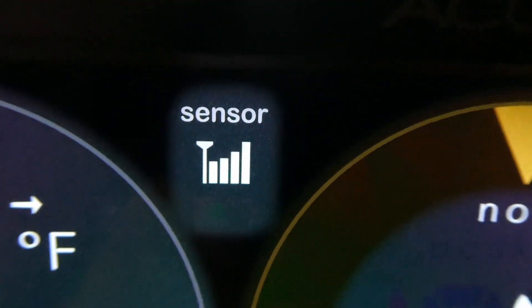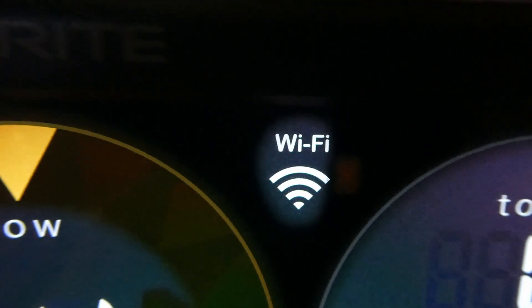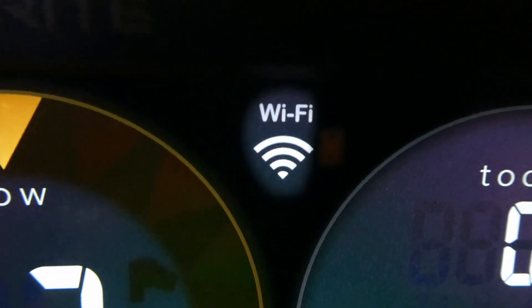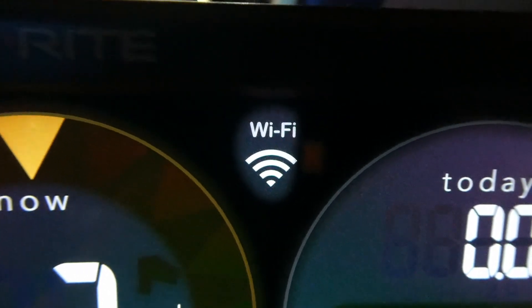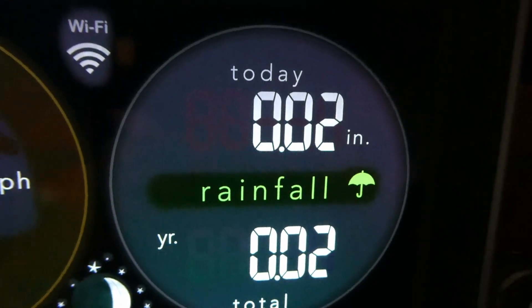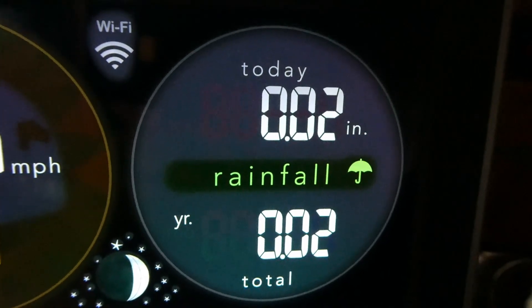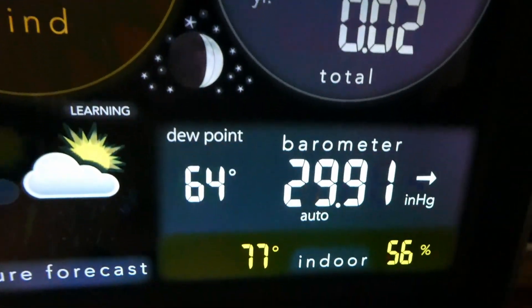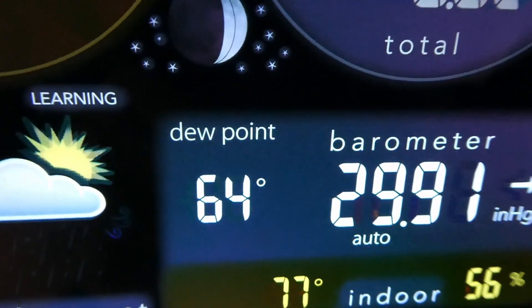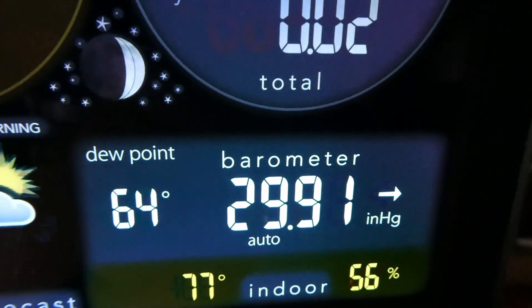There are a couple of little sensor indicators. One shows it's connected to the outdoor sending unit. The Wi-Fi shows an X, meaning it's not currently hooked up to the internet to send data out. It shows today's rainfall — we've had about two-tenths of an inch — and below that it shows the year total. Down below we have the dew point, currently at 64%, and the barometer is at 29.91.